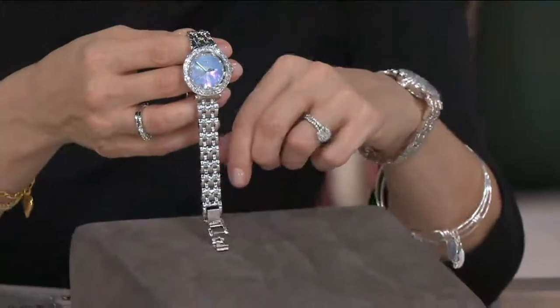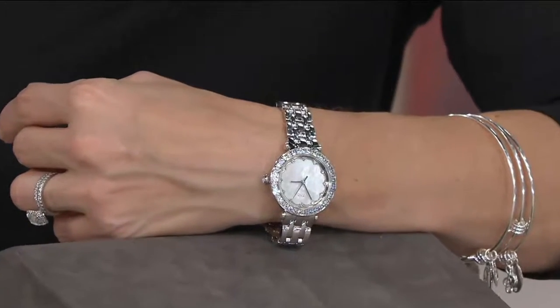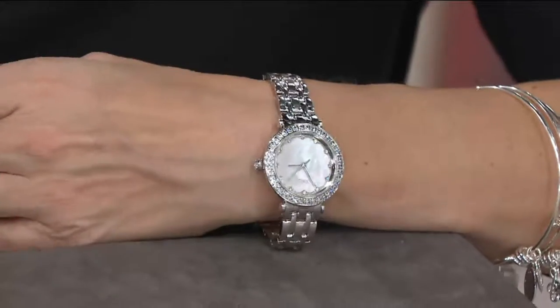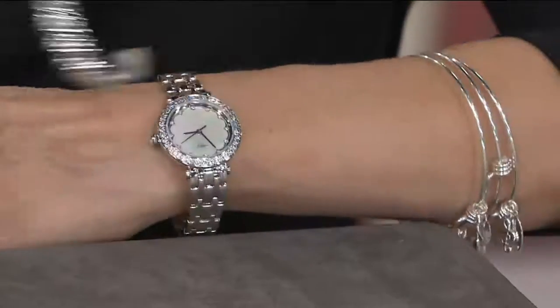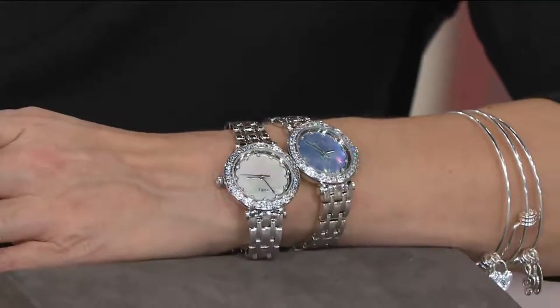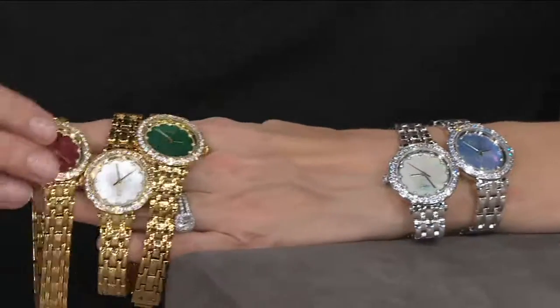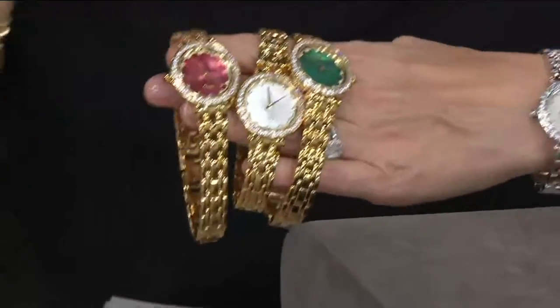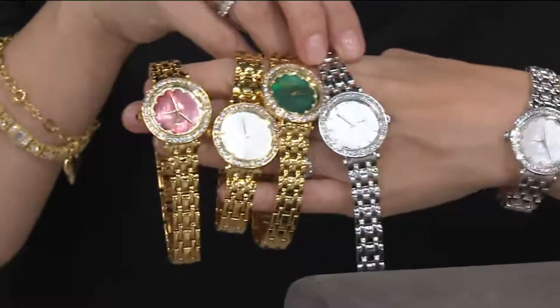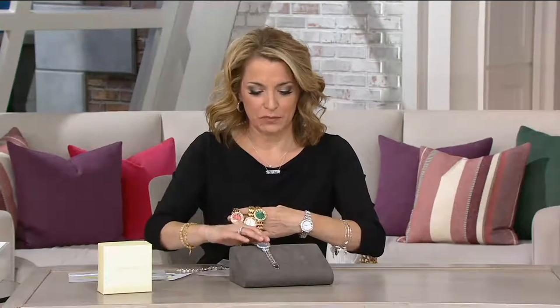You've got Diamondique simulated diamond markers at the hour markers, plus hour, minute, and second hands. It is so feminine and pretty, and I love that you've got Diamondique stones all the way around the face. All we need to know is which color you'd like — I'm being told the blue is going very quickly. The blue, green, and red are perfect for the holidays: blue is often associated with Hanukkah, and green and red are the colors we see at Christmas.